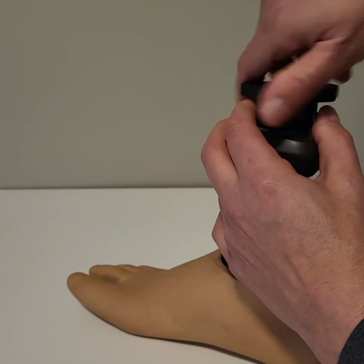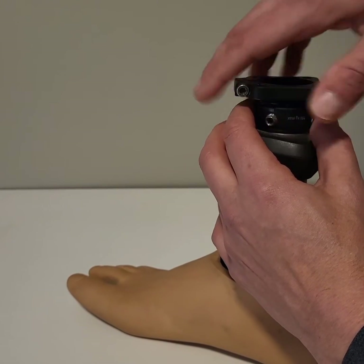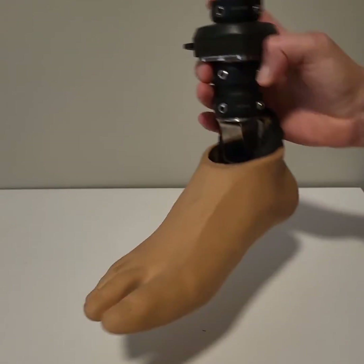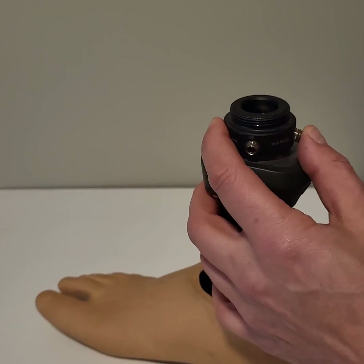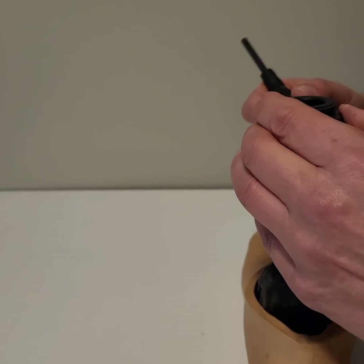As far as getting the angles of the foot for toe up and toe down and ankle out or ankle in, there's what's called a pyramid adapter, and that's what's right inside there. So I'll show you that.